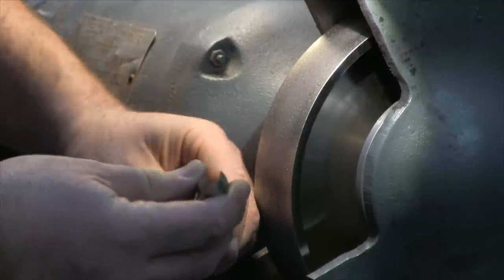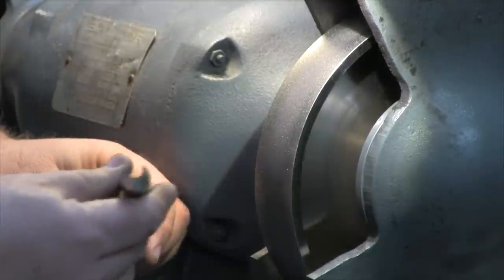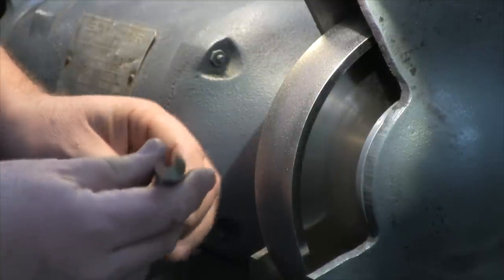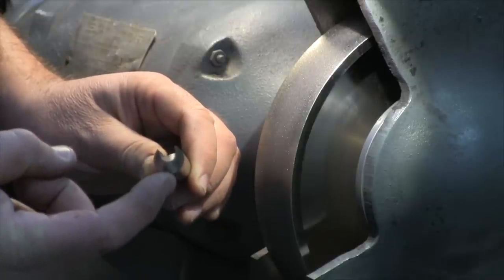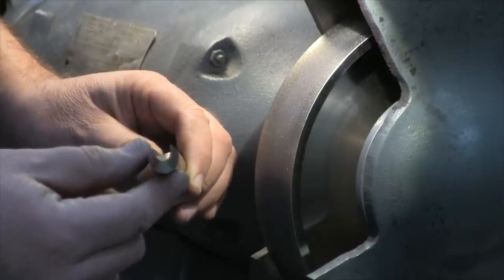So one of the improvements that I've made here in my tool is a much heavier cross section. You can get a look at it there. The distance from here to the bottom is more than 20% thicker than on comparable other tools.